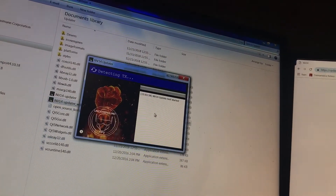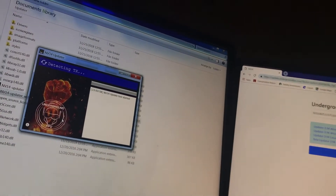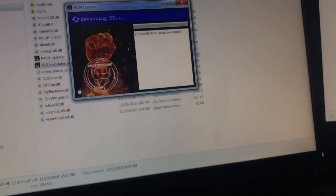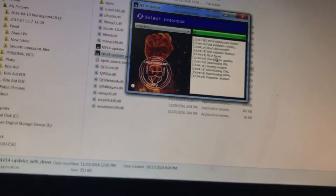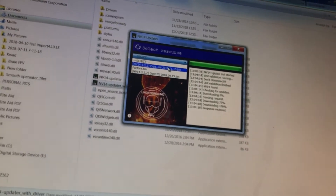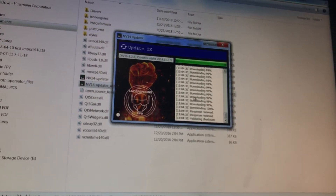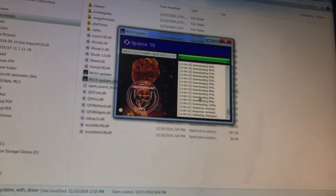Run the updater with driver and you can see the update tool has started. Right now it's trying to detect the controller. On the screen of the controller you'll see 'Firmware Update' — click on that. It just got stuck into bootloader mode. It's checking for updates — it won't find any on mine because I just updated it. Let's update it again anyway. Crossfire is here — click on it.